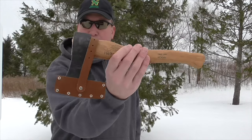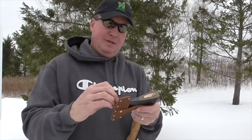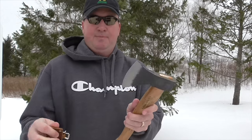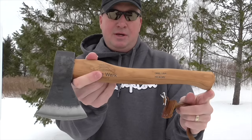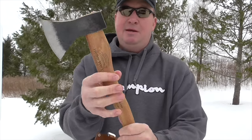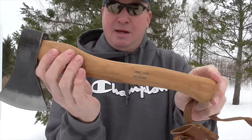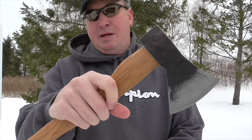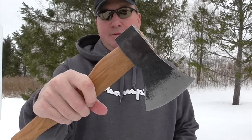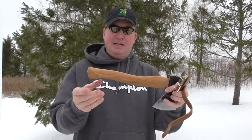I have three tools I'm going to be reviewing. The smallest of them is the Rhineland hatchet. This one I'm really impressed with — it's the first thing I checked out when it was shipped to me. It has a nice handle made of American hickory, handcrafted in Switzerland. The steel they use is high-grade C45 carbon steel, and the handle has a boiled linseed oil coating on it.